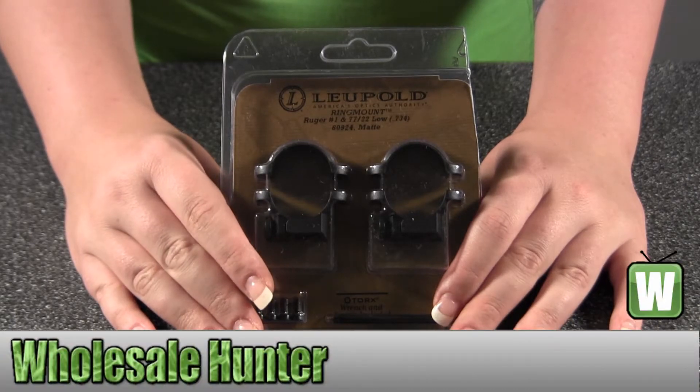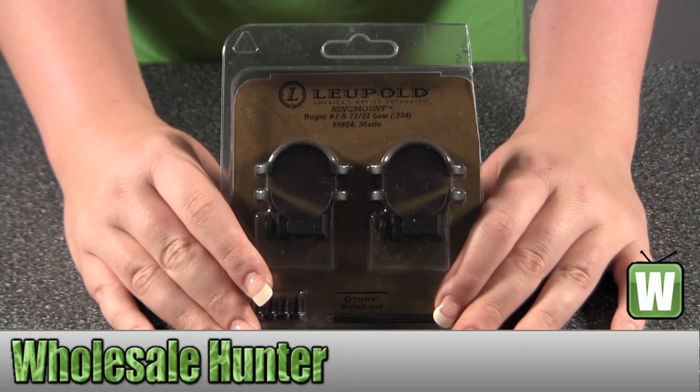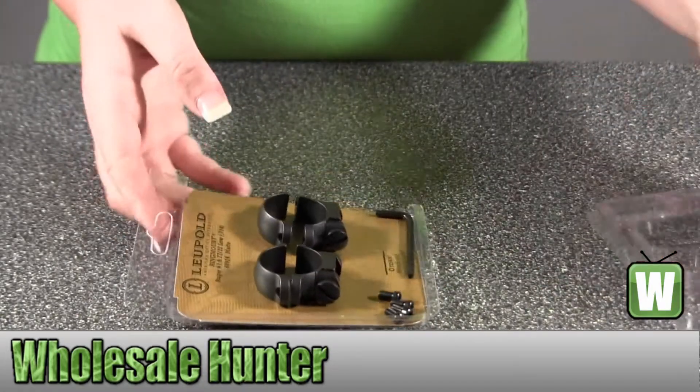Hello, this is an unpacking video. Manufacturer number 60924, made by Leupold. It's your Ruger M77 ring mounts. I'm going to open this up with you so you can see what it looks like and what comes inside.